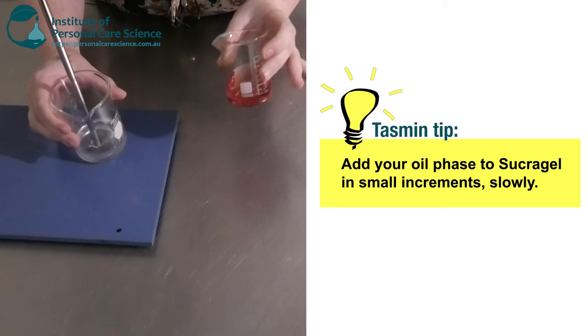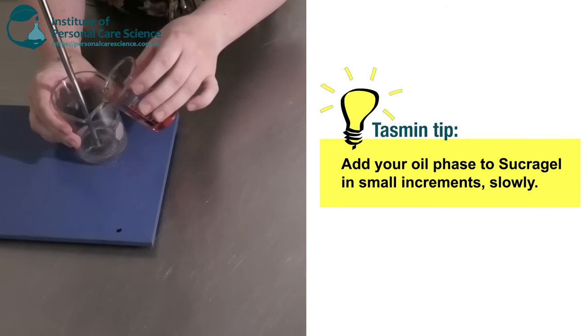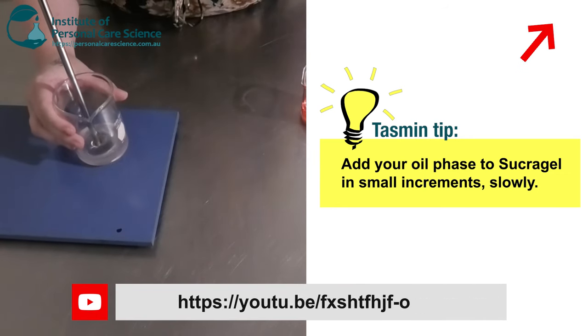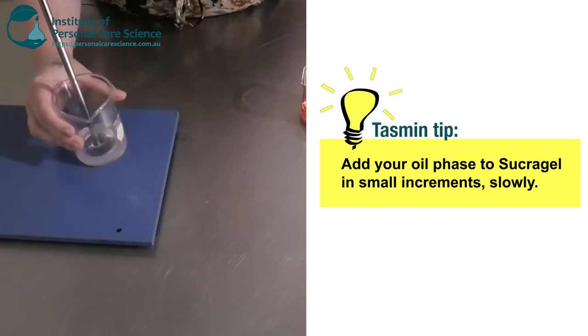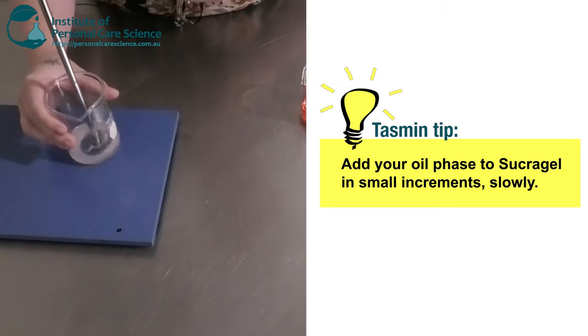So you just want to add a little bit of your oil phase at a time — just a tiny bit like that. And once it starts to turn like a white-looking emulsion and it's looking quite glossy, that means you're ready for your next bit of oil phase. It is a little bit of a slow process, but Sucra Gel can separate quite easily if you add too much oil or add it too quickly. So you do need to take your time with this and not rush it.